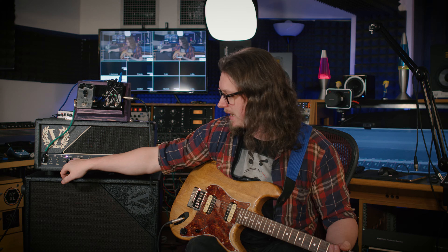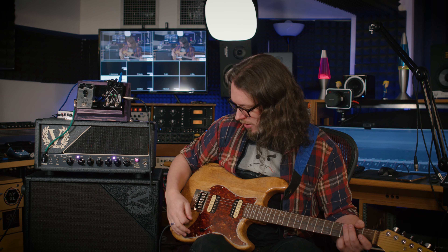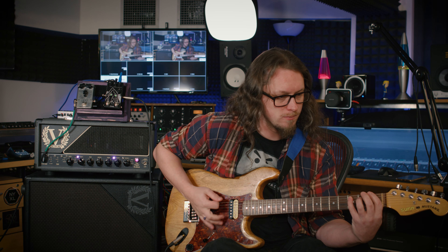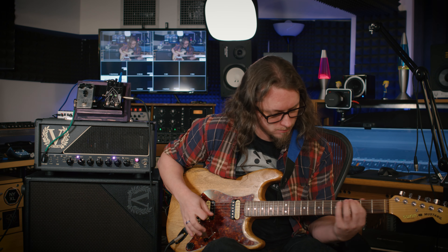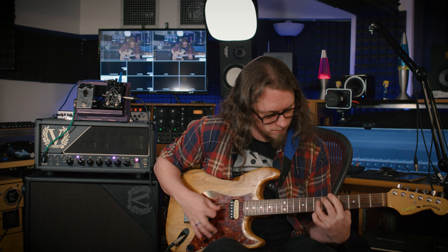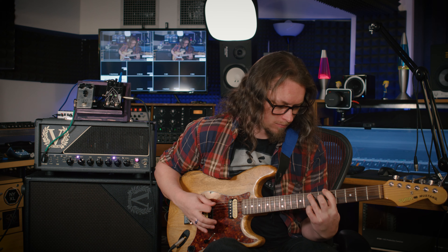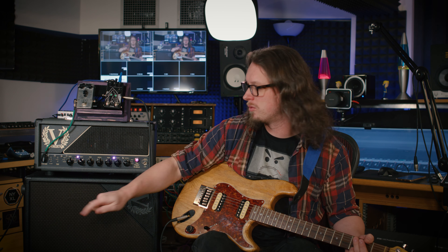What gets interesting is when we get to gain two, because we already get lots more gain. There's an effects loop, there's a noise gate in it, but that's turned off on a switch. Which means if you've got things like noise gates in your loops and they're not switchable remotely, now they are, which makes things much easier to control.